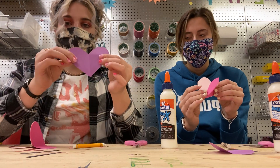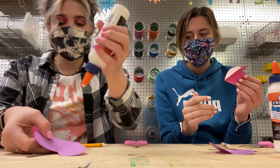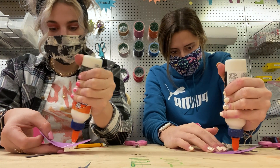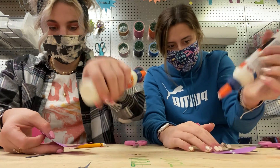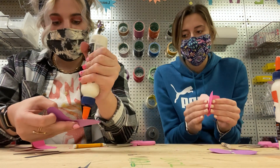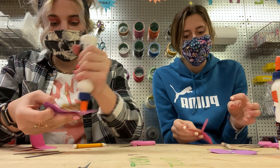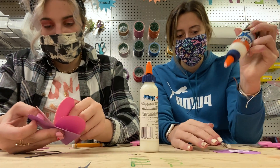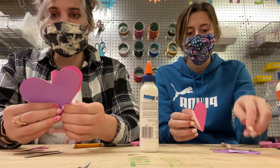Now you're going to take your purple heart — or whichever color that you choose — and put a line of glue right down the middle. You can spread it out a little bit if you want. And they're going to all stick together like this.